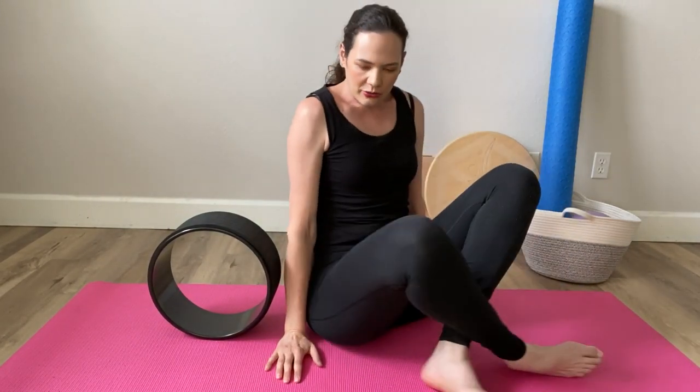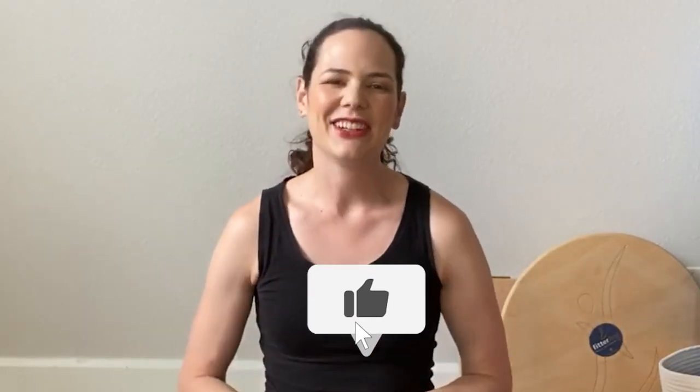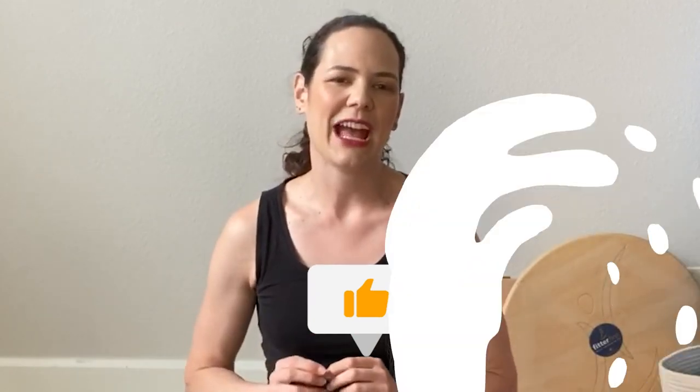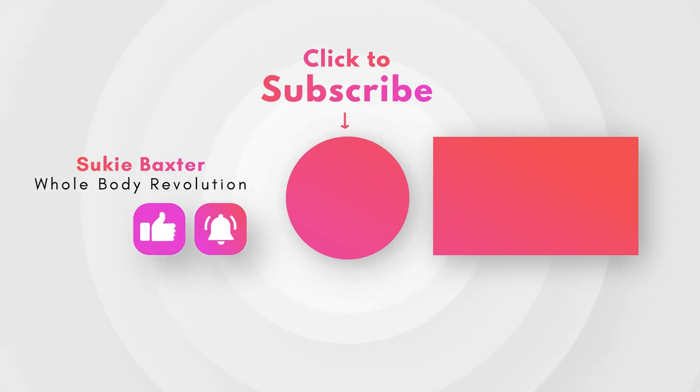Go ahead and come up off the yoga wheel carefully, and notice how your back feels. If you feel some looseness through here, a little bit of elongation — often there's some lift through your chest and your shoulders are back. Thanks so much for watching this video. If you found it helpful, give it a like and make sure you subscribe so you never miss a video update.